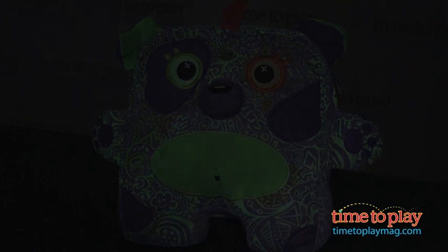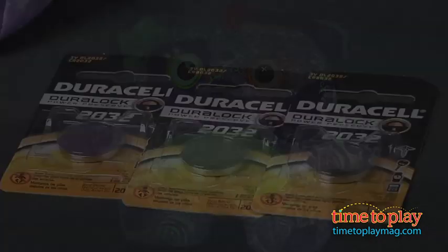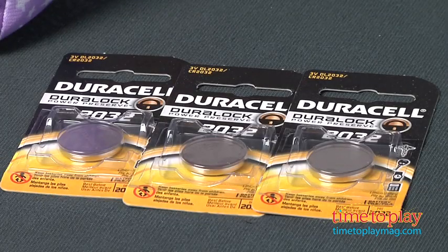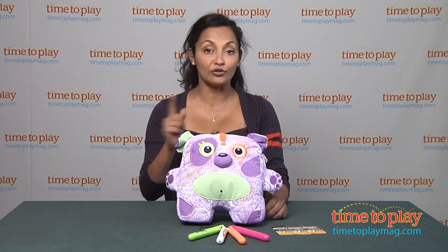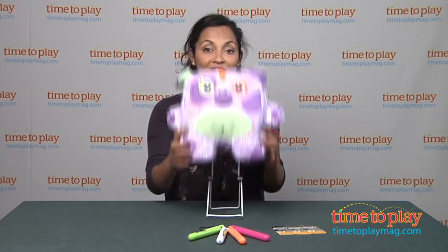Glow Glow Inkus is for ages 4 and above, and it requires 3 button cell batteries, which are provided. It's made by The Bridge Direct. For more information, find us at TimeToPlayMag.com, your number one source for all things play.